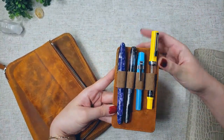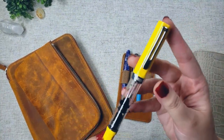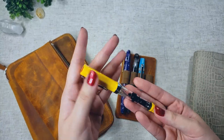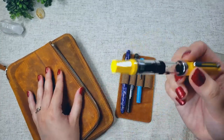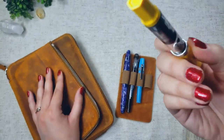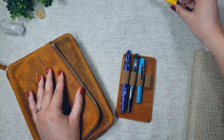First, I have my TWSBI Eco in extra fine. This is the limited edition yellow — it's such a bright and sunny color. This is one of my favorite pens ever, and I have it loaded up with some Noodler's X-Feather, and it's almost done. I have maybe a couple more journal entries in this pen, and then I'm going to have to reload it.